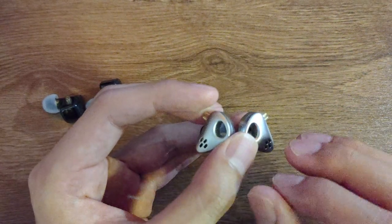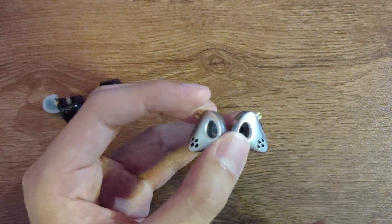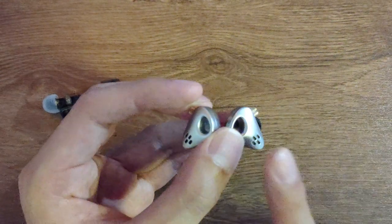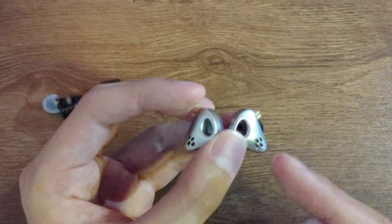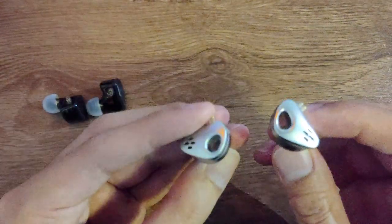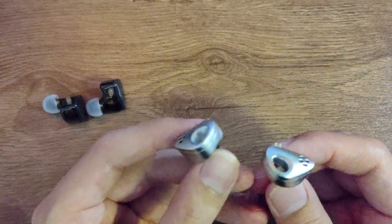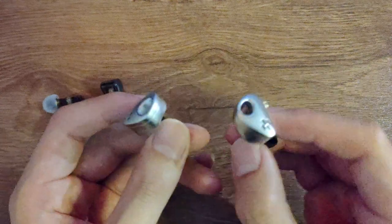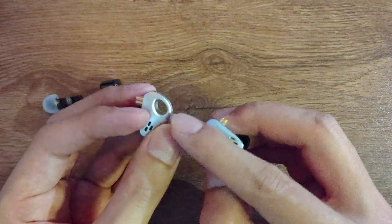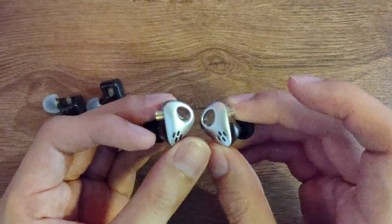Everything comes at you together. As a J-pop lover, you know there are a lot of instruments going on plus female vocals — it gets very chaotic. With the CXS everything comes together like a traffic jam. So although I give very high praise to the CCA HM20, this CXS is not for me. I'm so sorry. A joke from my friends — maybe if you're not using it, this could be a very cool keychain.